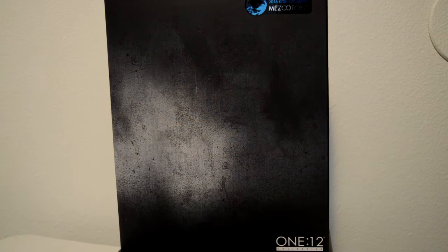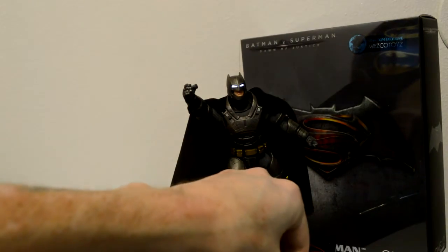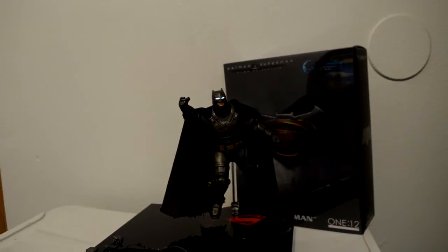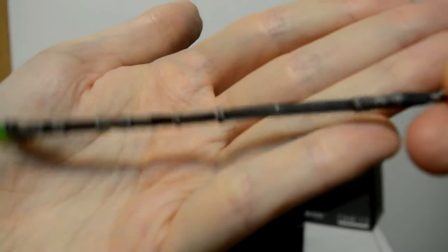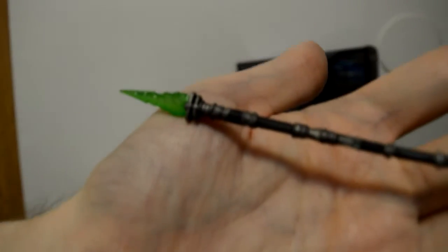Alright guys, we're back with the figure out of the package and all of his accessories. First, he comes with a kryptonite sphere and it is completely metal. Some people are confusing it with die cast, but it's not die cast — it is completely metal.